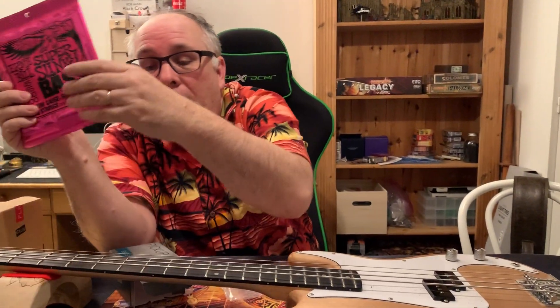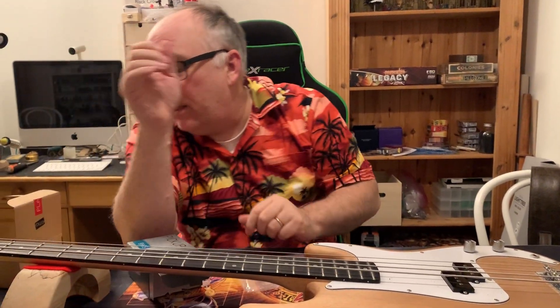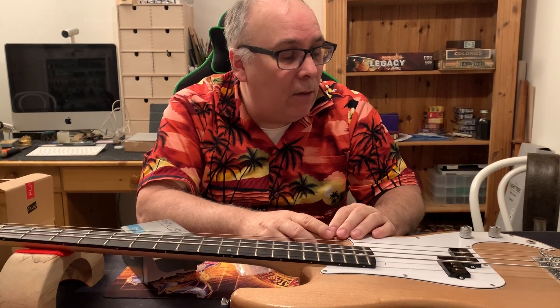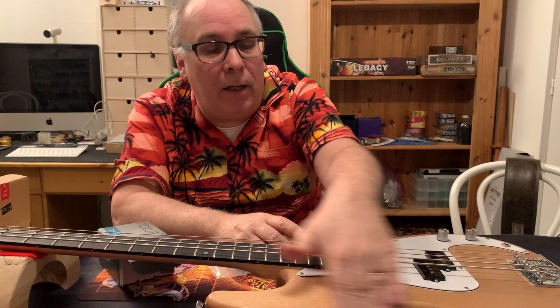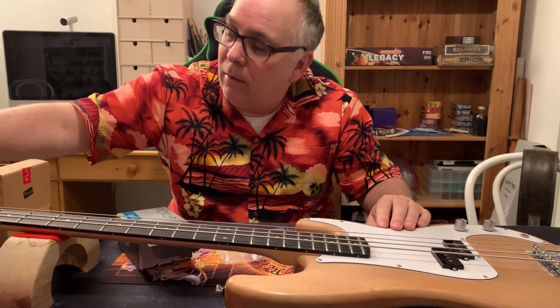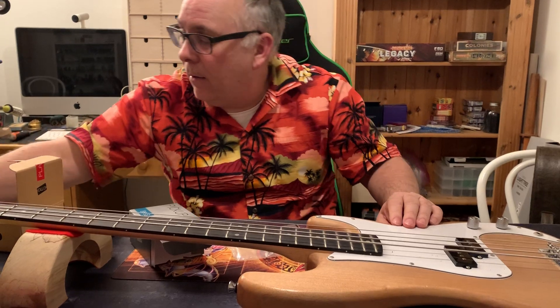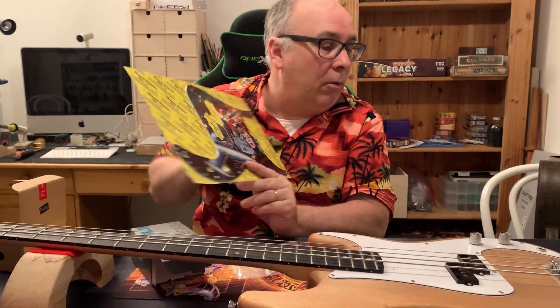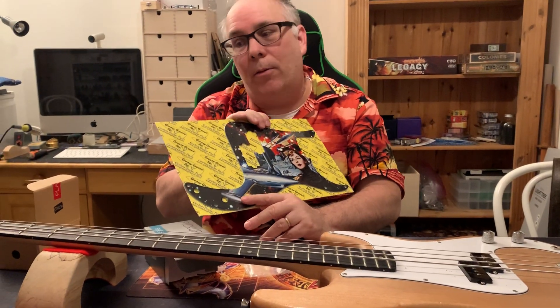Leave a note in the comments and let me know what you think. Then we're gonna finish up the rest, which will just be cosmetic — we're gonna sand this body down, give it a nice shade of color, we're gonna reshape the headstock, and I was given this nice pickguard that we're gonna put on there and get this thing going.